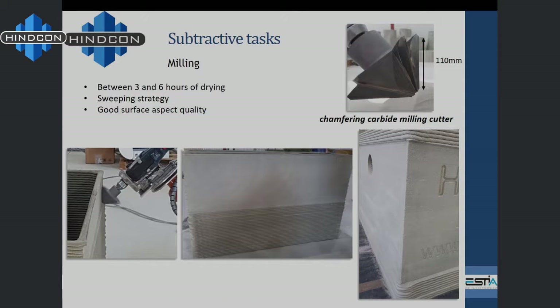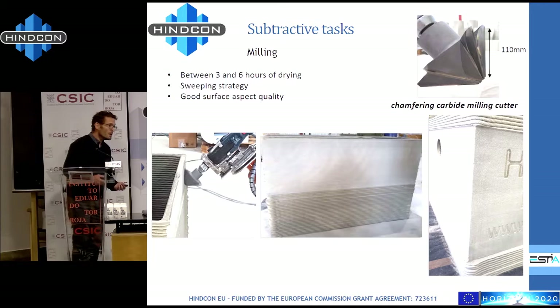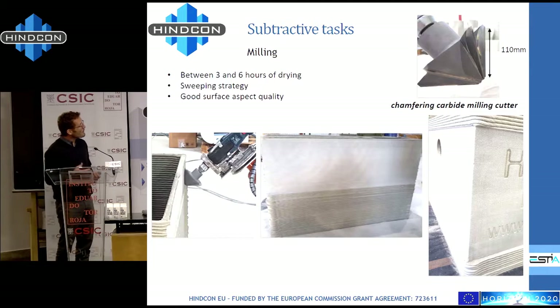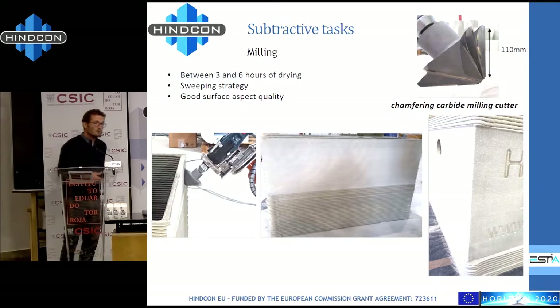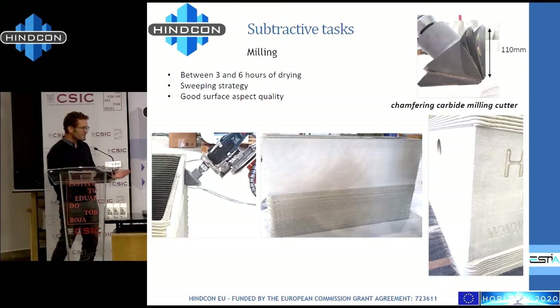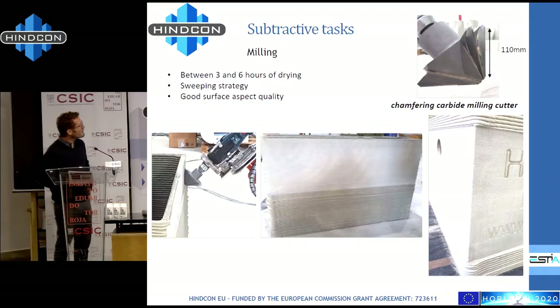Then we tried to do the same but for milling. It's useful to polish a flat surface, but for complex 3D printing you may need to work on non-flat surfaces too. We applied milling with a specific carbon-tipped tool — no diamond — and developed a sweeping strategy to achieve flat surfaces and shaped corners. We made some trials and got some success; the result is really not bad. I'll show you movies now.